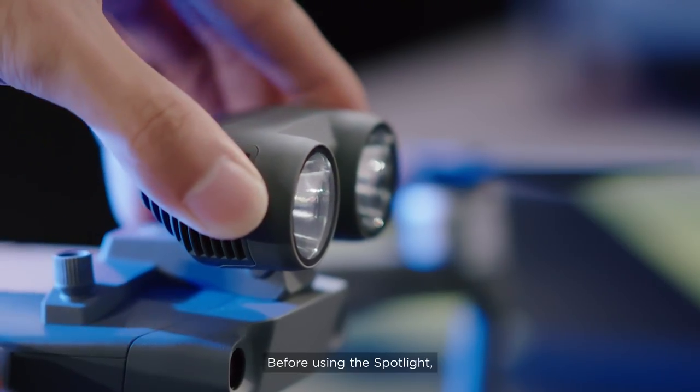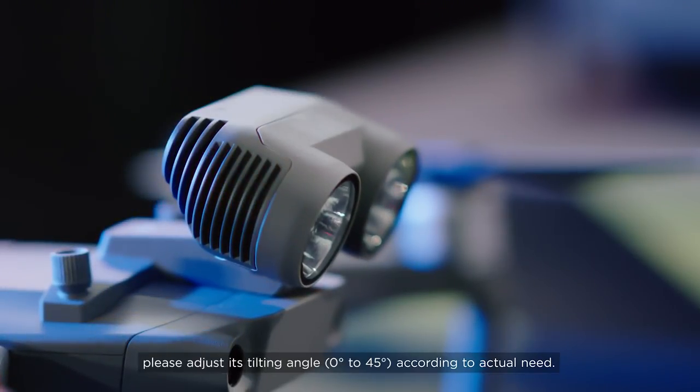Before using the spotlight, please adjust its tilting angle according to actual need.